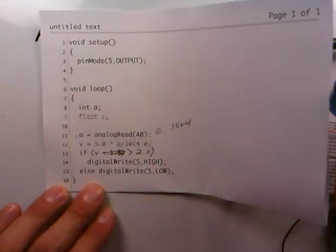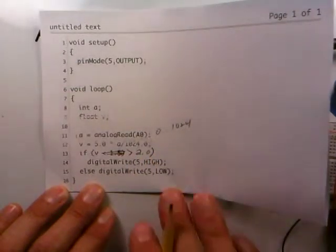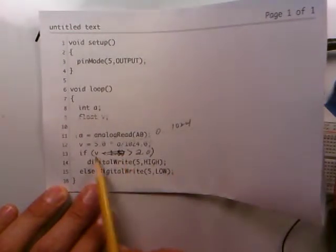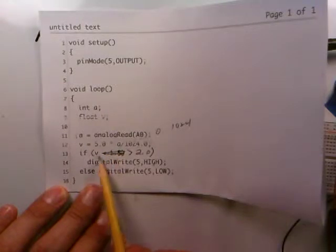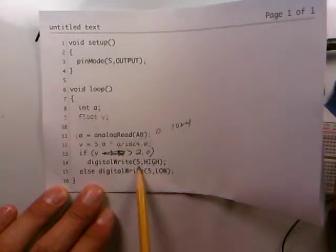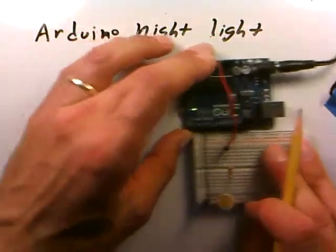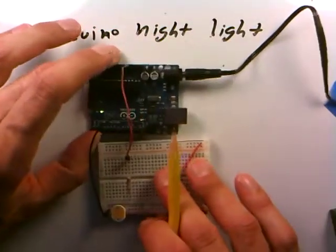We change the condition because the photocell voltage rises above 2 volts when the room is dark. If the voltage we read on analog 0 is above 2 volts, we make pin 5 HIGH; otherwise we keep pin 5 LOW. That's the code already loaded into the Arduino — as it exists it isn't really doing anything yet, but we know pin 5 is going to go high when the Arduino reads a voltage greater than 2.